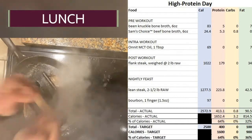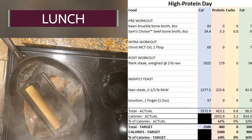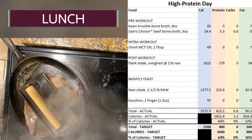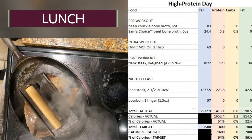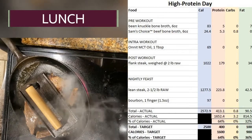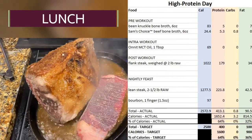My favorite way to sear these steaks is with a cast iron skillet with some ghee butter and a good amount of salt. As you saw at the start of the video, it's already been dry brining in Celtic sea salt with the coarse stuff, and then I put a little bit of pink Himalayan salt on it too because I love the flavor.